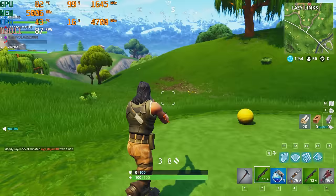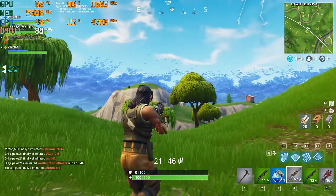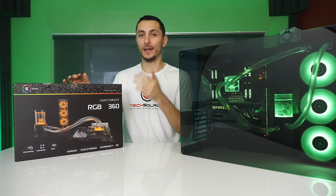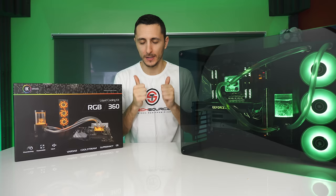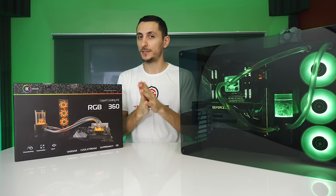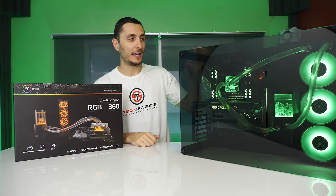That wraps up my build guide on how to water cool your PC using the EK RGB 360 kit. I hope you enjoyed the video — it took me seven days to put this together. I'm also going to be rebuilding my current PC 'Big Red' using this case, which I fell in love with while building in it. Stick around for that in the next few months.